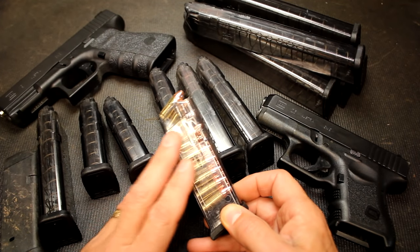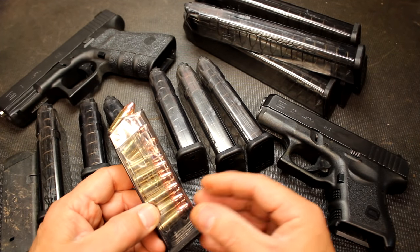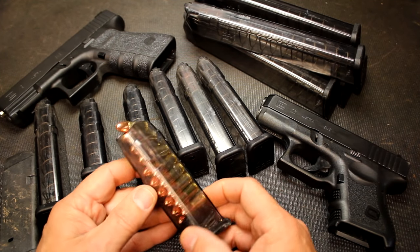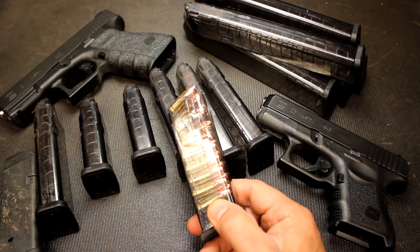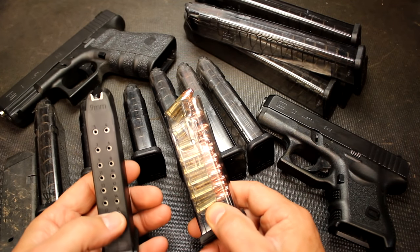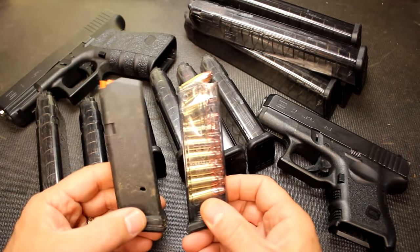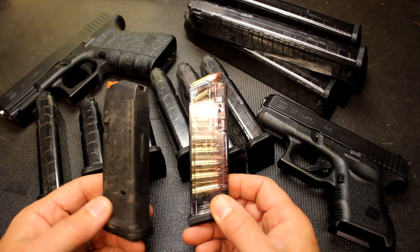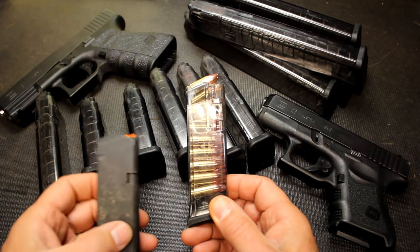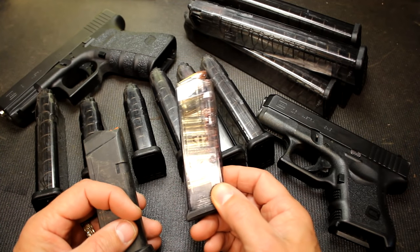One of the things about the polymer in these ETS mags is they are just super strong. They're impervious to solvents and have a kind of slick feel to them. I really like being able to see the rounds, because typically I'll pick up a magazine, it'll have rounds in it, but I don't know how many. With this, you see exactly how many rounds are in the magazine. And a big feature of translucent mags is I can look right in here and see if there's any debris, dust, or dirt, and clean those mags really quickly.